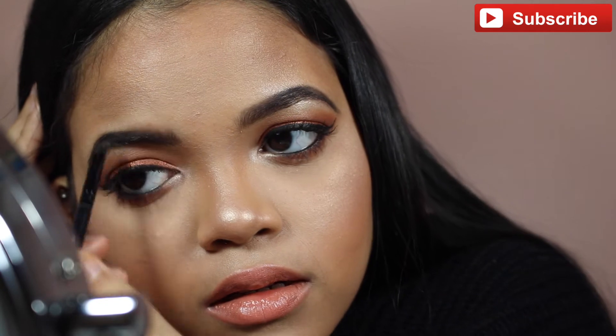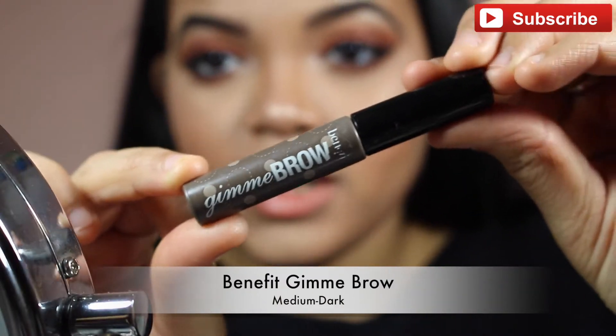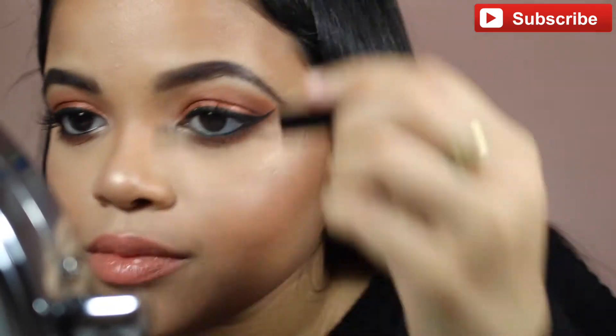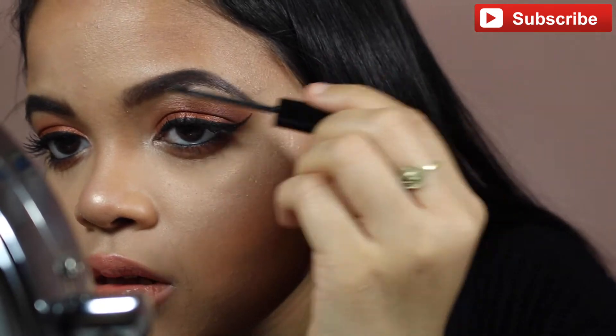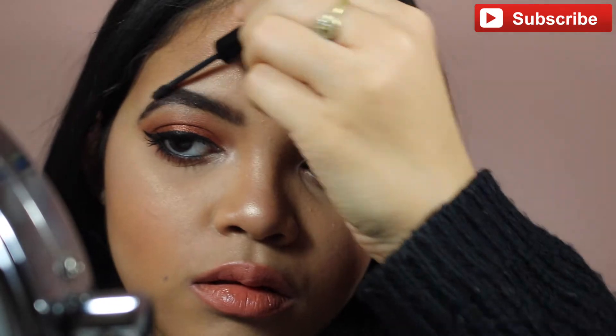Anastasia Beverly Hills is the queen of brows — you need to try her stuff. Now I'm setting my brows with the Benefit Gimme Brow. This stuff is amazing, I love it.